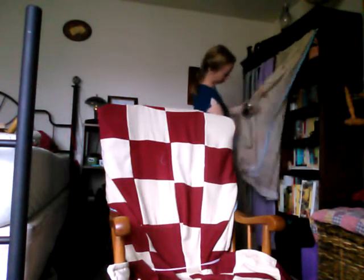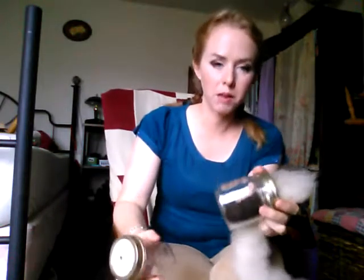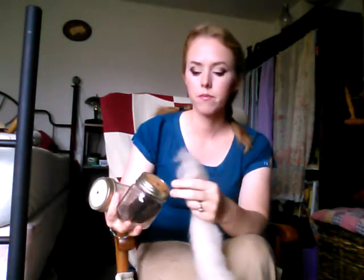When you're getting ready to ply — to ply means to take two pieces of yarn spun in the same direction and spin them together in the opposite direction — that's what makes yarn. You can do single ply, but two or more plies is the standard. I'm going to start a new video to explain plying.